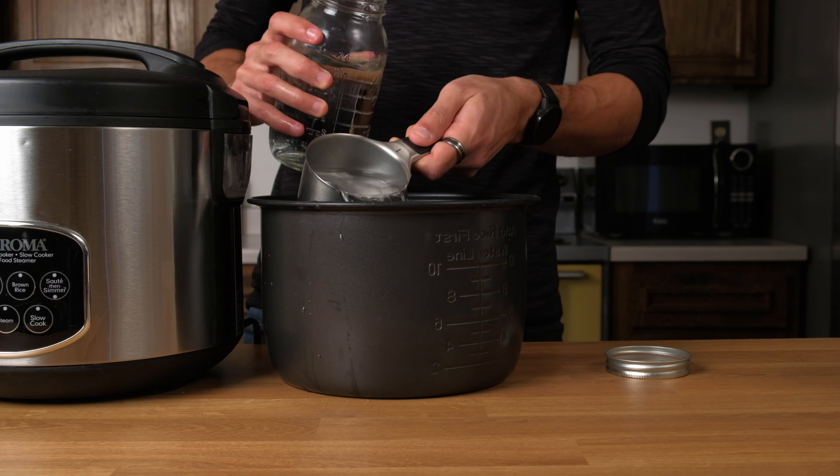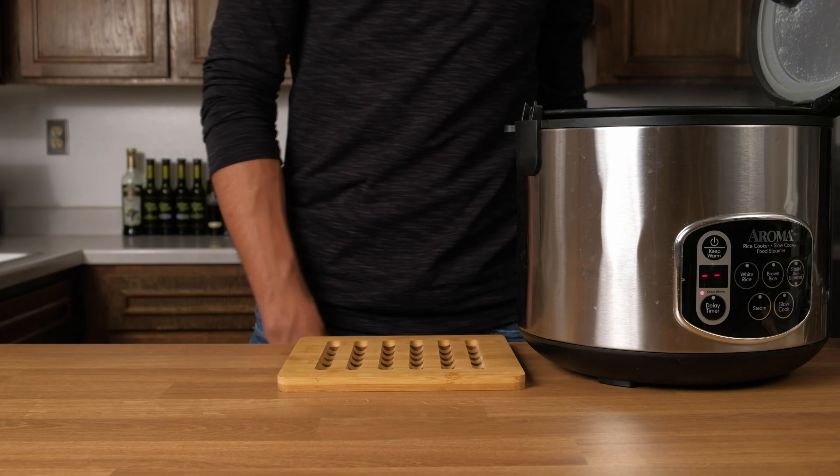It's super important that you use sushi rice and don't try to substitute brown or basmati rice. Sushi rice is a lot smaller and a lot stickier, which is exactly what you need for sushi.